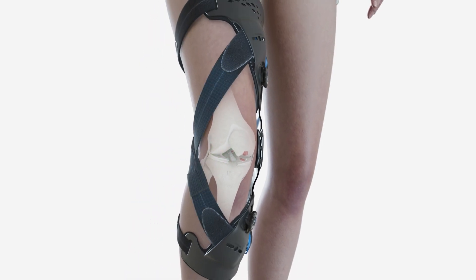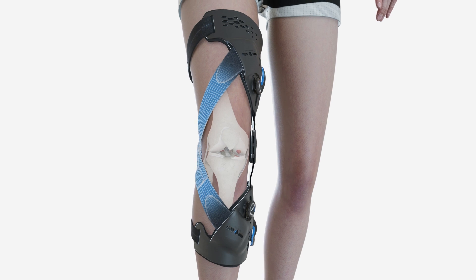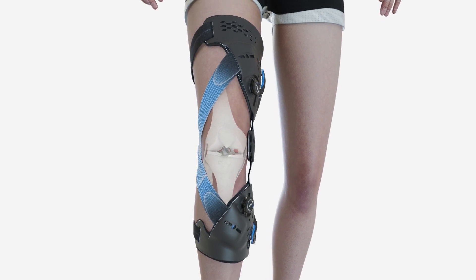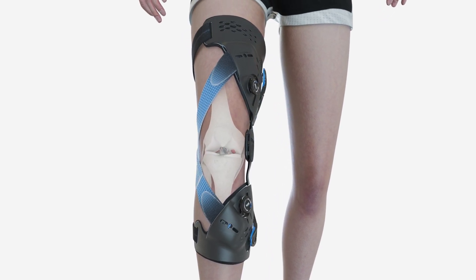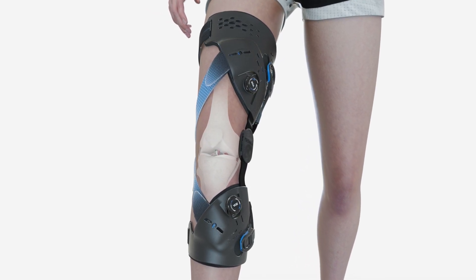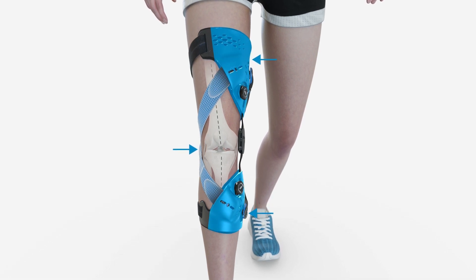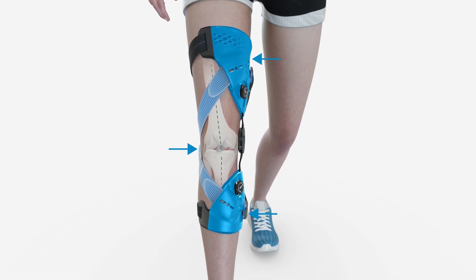The three points of leverage come from the dynamic force straps working in conjunction with the shells to provide a gentle pulling force to reduce the load at the joint surface. The force is spread across a large surface area to reduce pressure points. It is a dynamic force that increases as the joint gets closer to full extension, as this is when the greatest load is incurred.